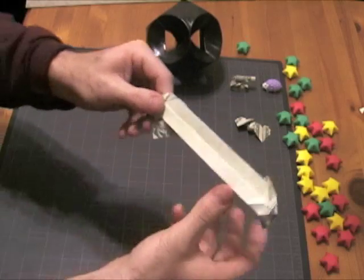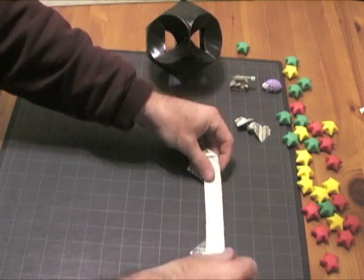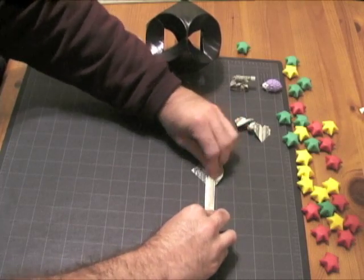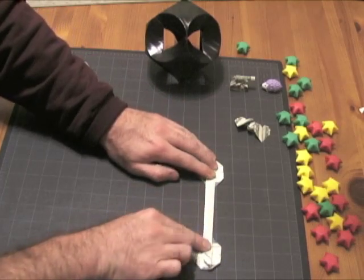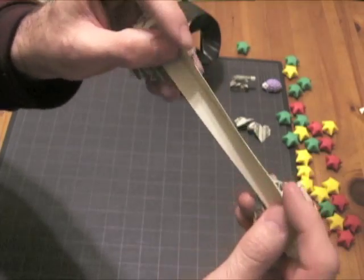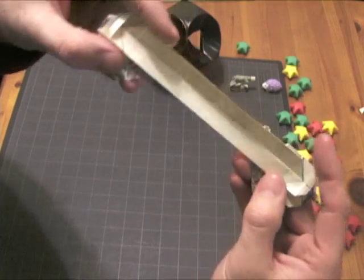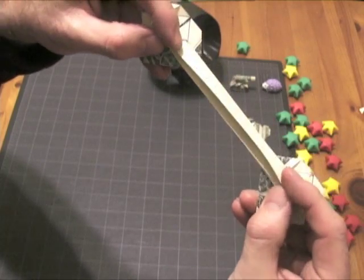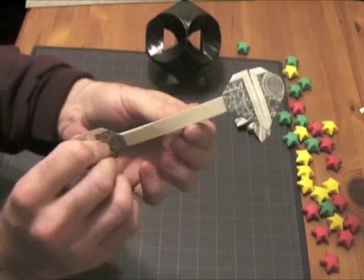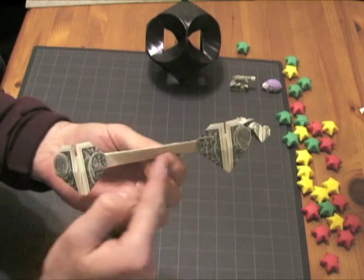Once I've done that, I can go ahead and take this center piece and fold that down. What I just did is take the center piece that was up and fold it down in half to form the center bar. And so you can see, we pretty much have the two hearts with the center bar.